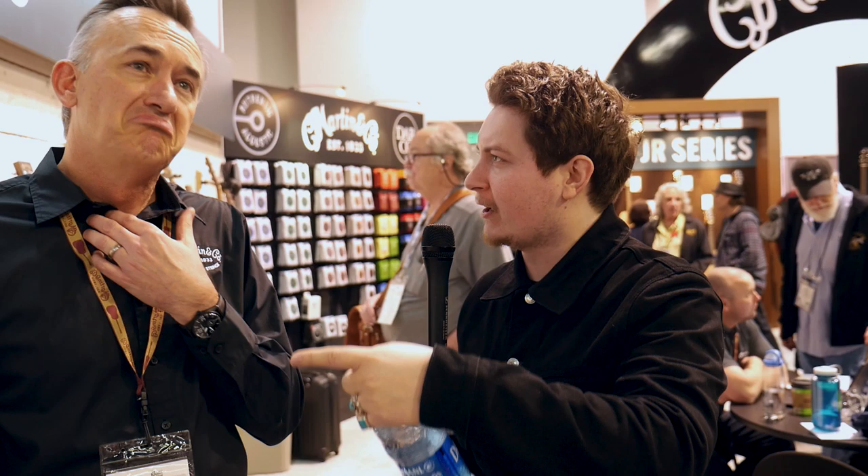Hello everybody, it's Joss again at NAMM 2020 on behalf of GAK Vision. Welcome to the Martin booth. I'm with Fred here. I've got hand sanitizer in my back pocket. So, just like all the other booths, I haven't been shown anything, which is quite nice — I'm seeing it all for the first time. So if I could just hand you the microphone and you kind of just run me through all the new stuff. I'll be glad to.